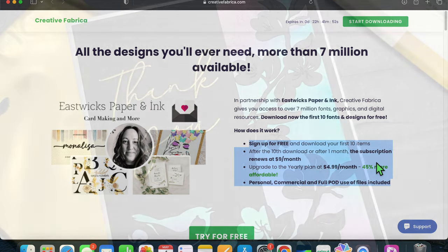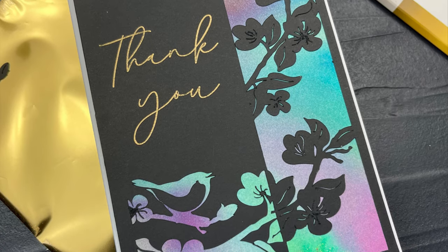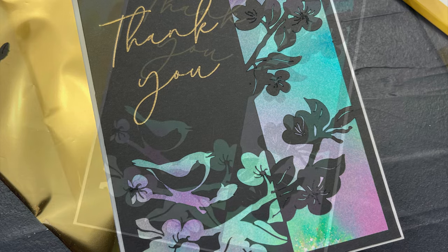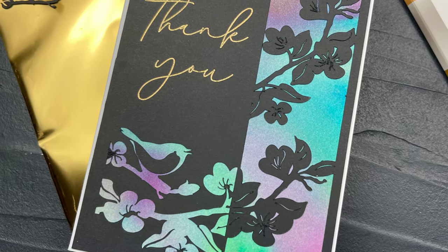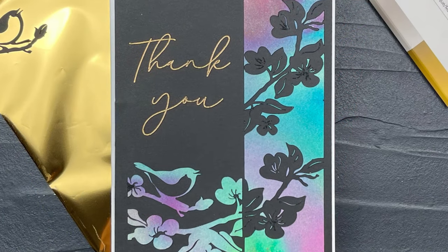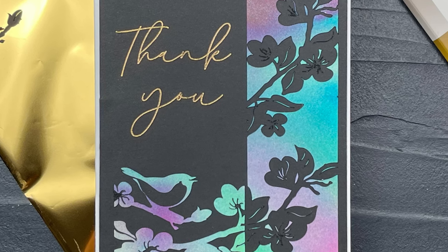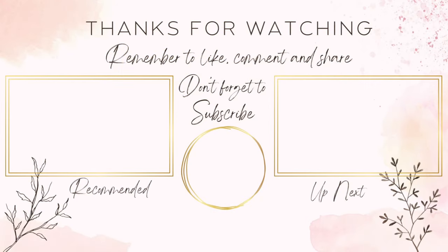That's going to wrap it up for me today. I hope you enjoyed the video — if you did, please give it a thumbs up and don't forget to subscribe to the channel. Check the description box below, hit those links, and check out Creative Fabrica to sign up for those 10 free downloads. Thank you so much for joining me today — I hope you have a fantastic day and I'll catch you in the next video.